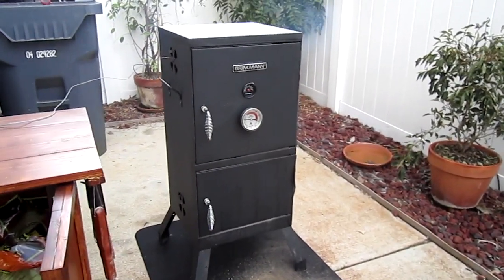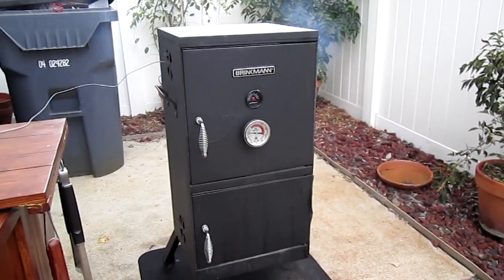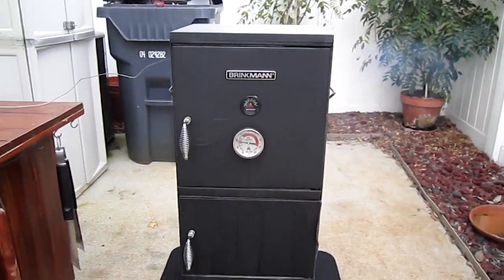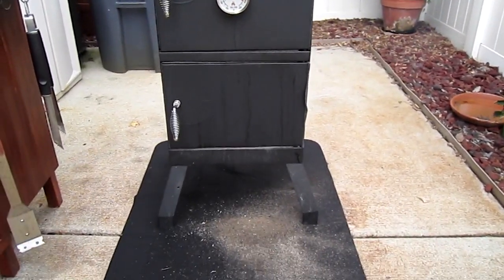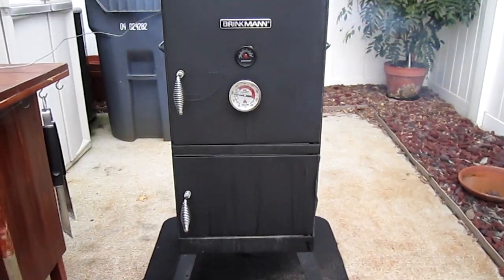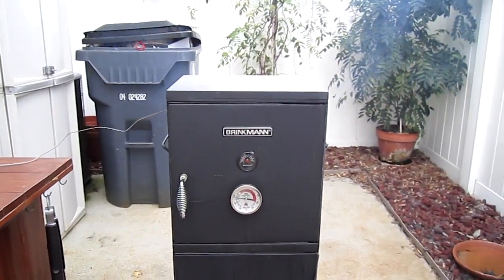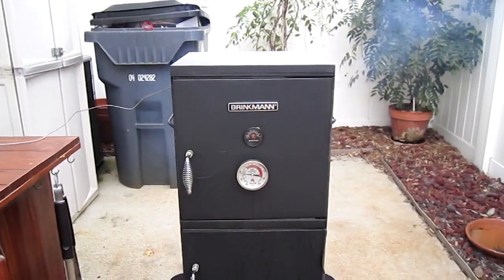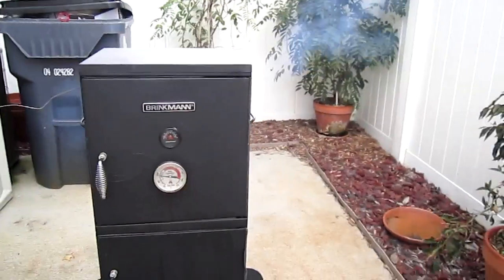Let me show you what I got going on here. That's my Brinkman smoker, cost me about 60 bucks at Walmart. It's a pretty simple vertical water smoker. I made some mods to it to get it to work a little bit better, but for 60 bucks you expect to kind of have to mod it.